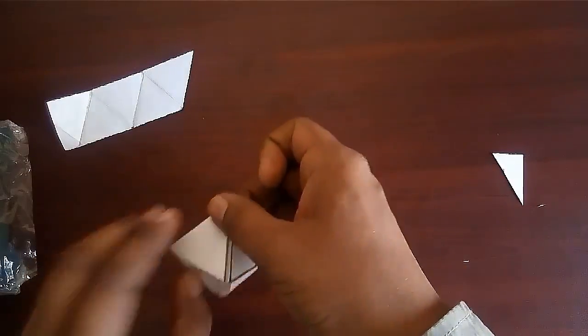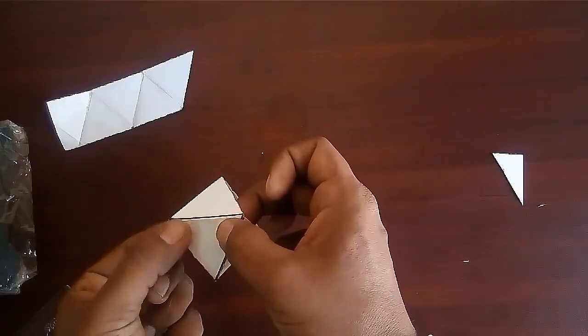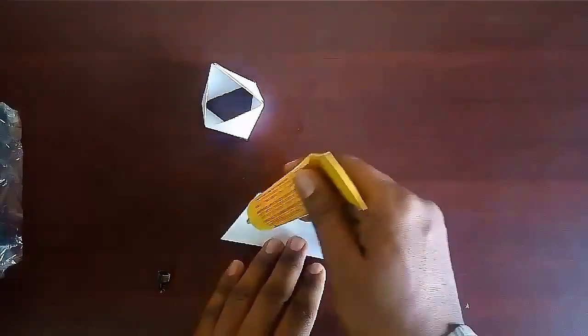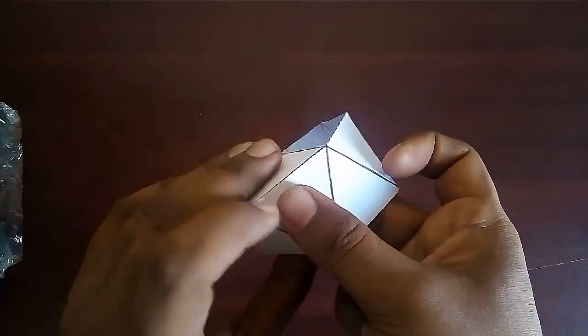Paste the first triangle over the 7th triangle. In this way your half model is ready. Now take the other strip and wrap it on the first half model.